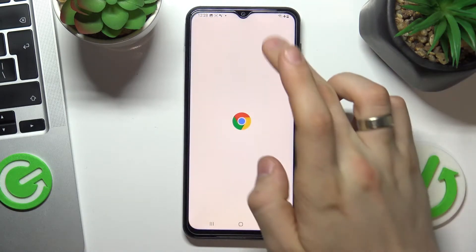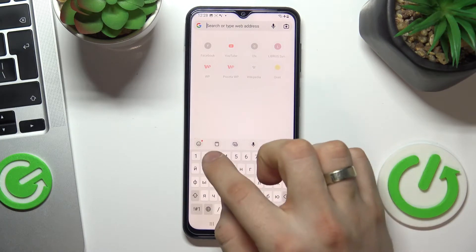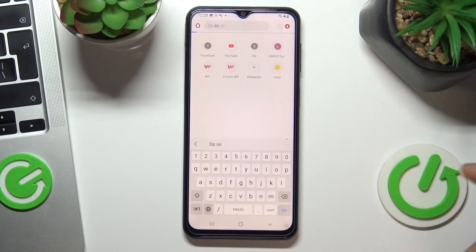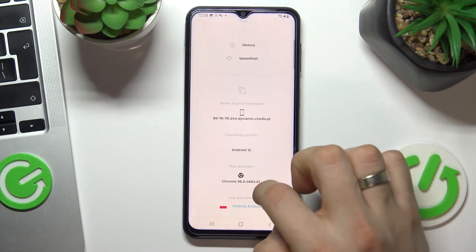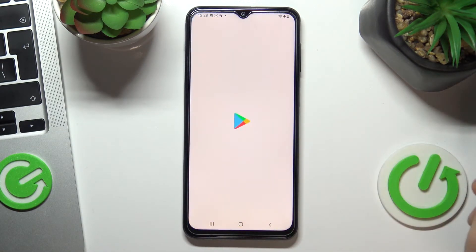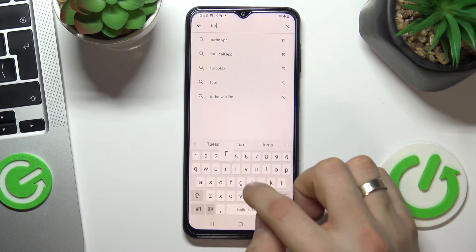To start, open the 2ip.io site and choose OK. Now we can see that we are in Poland.